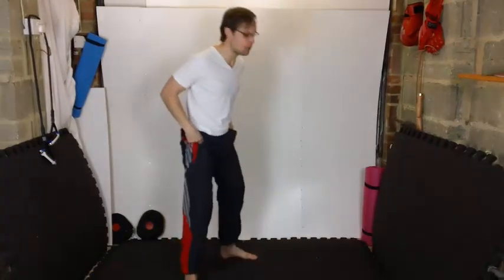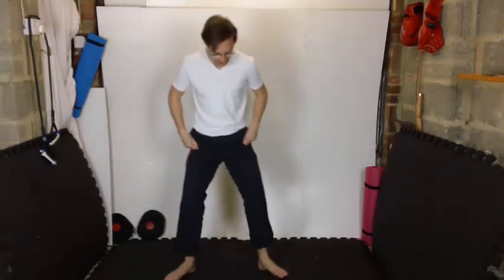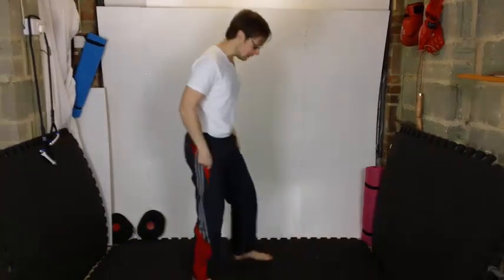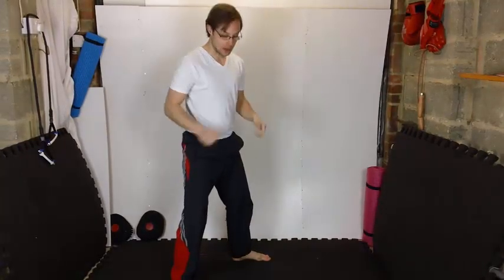Here's the first setup point: we're going to do a sumo squat. A regular squat is shoulder-width apart, but this one we slightly turn the heels in so feet go slightly outwards, and it's a little wider as well. As we come down in a sumo squat, we push through, and as we come up we lean to one side and kick the foot out. If you've got ornaments around you at home, please be careful — look around and make sure everything's all okay before we get started.